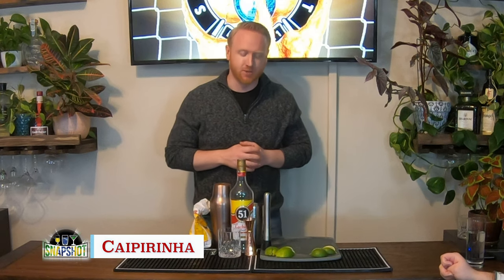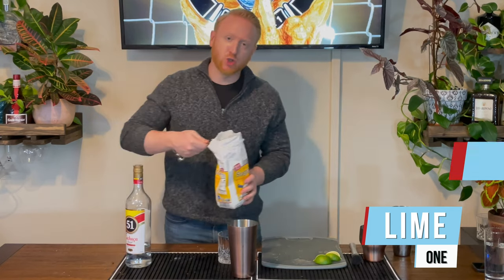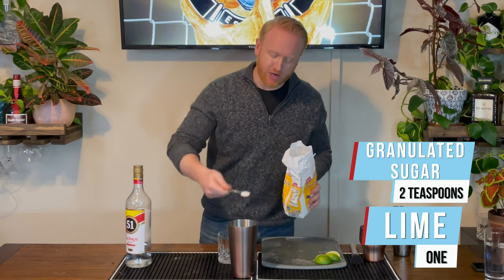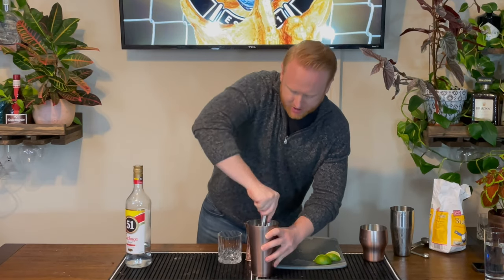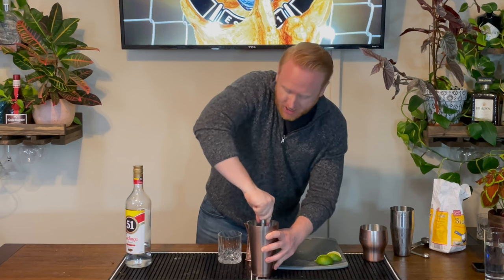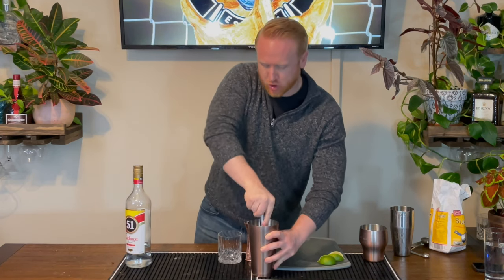The Caipirinha — the national drink of Brazil. We start off with one lime, cut it into quarters and drop it right into our shaker. We'll add two teaspoons of white granulated sugar, then take our muddler and muddle this drink. We are not murdering, we're not stabbing the drink — push down and give a quarter turn.